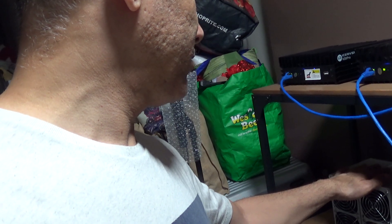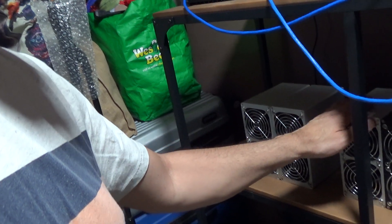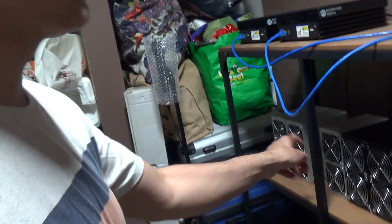In a couple of days I'm also getting another miner — I believe it's an LBY miner, and it's arriving tomorrow. It should already be working, and I got it for about $40 — a really good deal, so I just didn't want to pass it up.